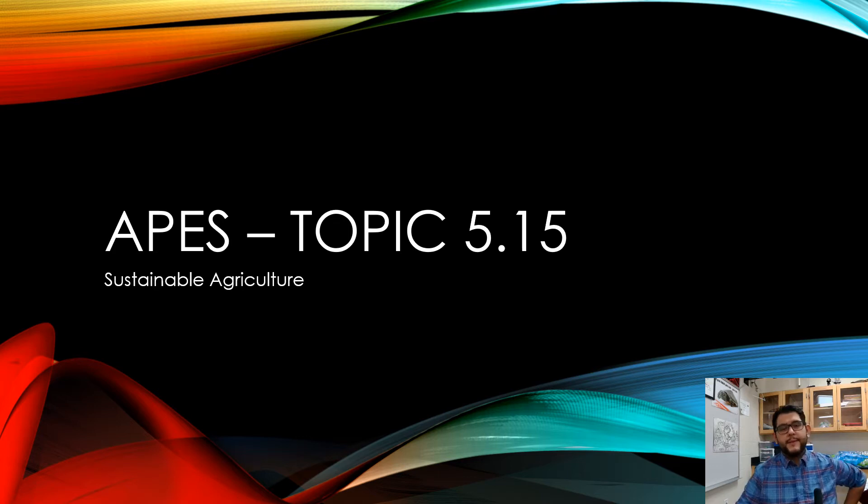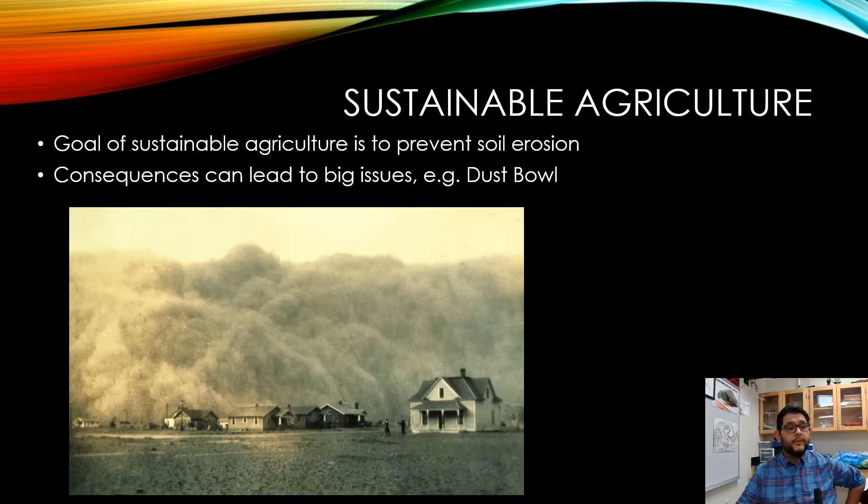Hey guys, this is Mr. V and this is an APES review video on topic 5.15: sustainable agriculture. In sustainable agriculture, the idea is that you want to be able to prevent soil erosion and grow your crops without leaving too much lasting damage.